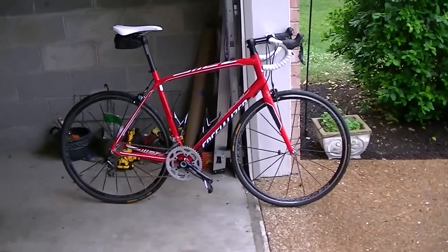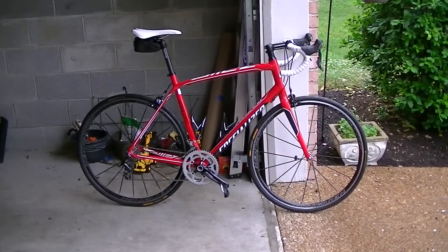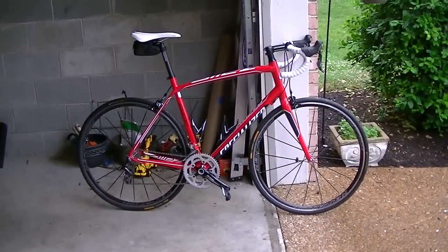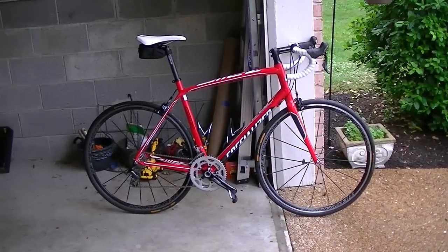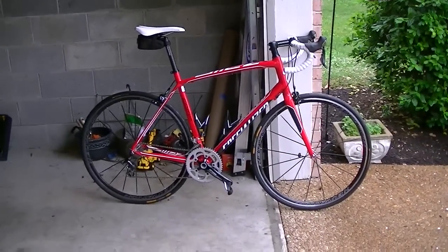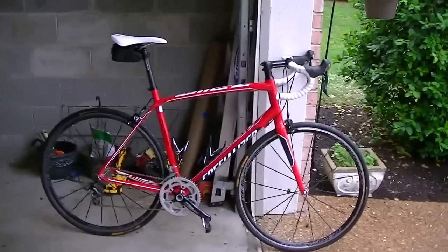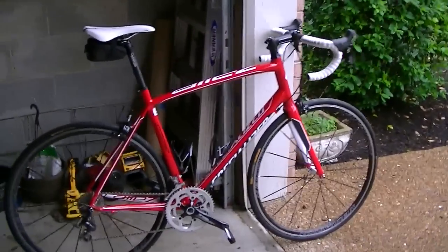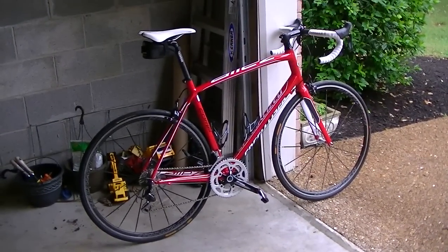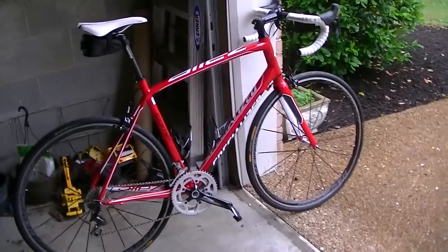I went in actually specifically looking for a 2014 Specialized Alley Elite, or I was also interested in the 2014 Specialized Sector — I believe it was a Sport Disc. My price point was right around $1300, and when I went in expecting to be fitted for a 61cm frame, they actually put me on a 58 at 6'3".